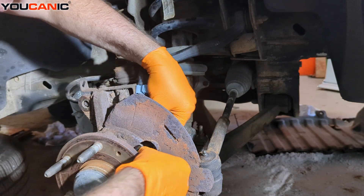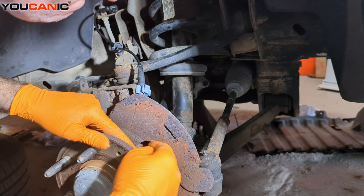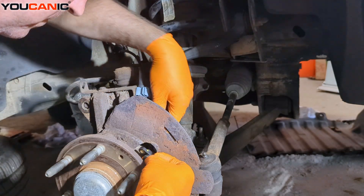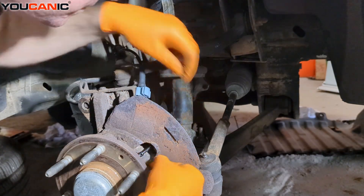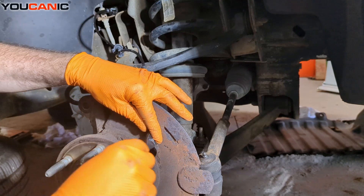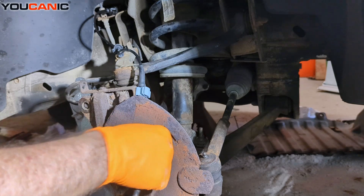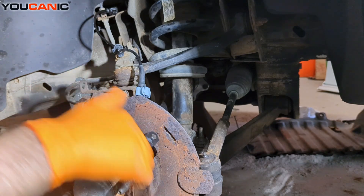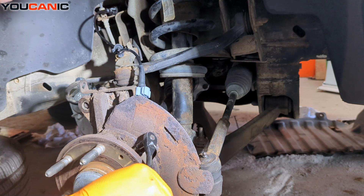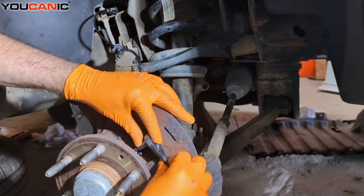Getting the sensor in there, and then taking our 5mm Allen with the little bolt that holds our ABS wheel speed sensor in place. Being able to snug that up — that holds it all into place.